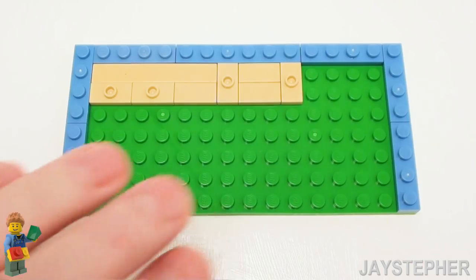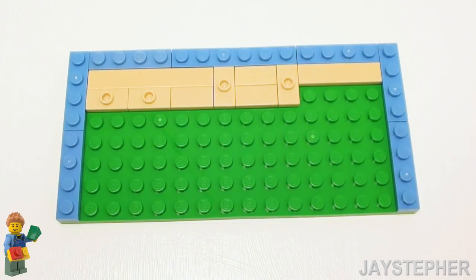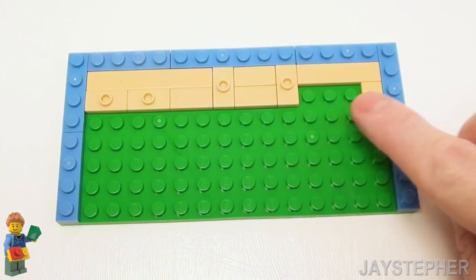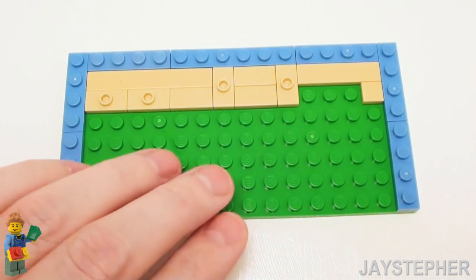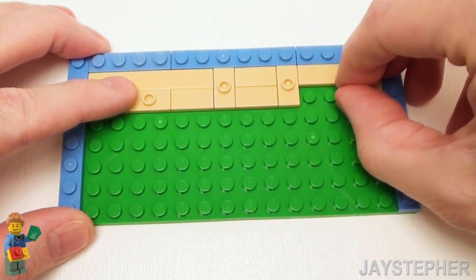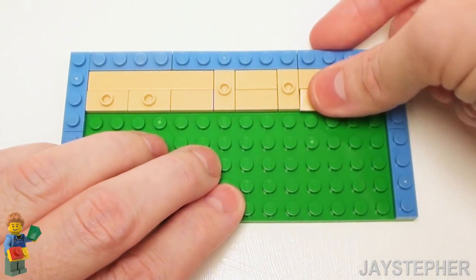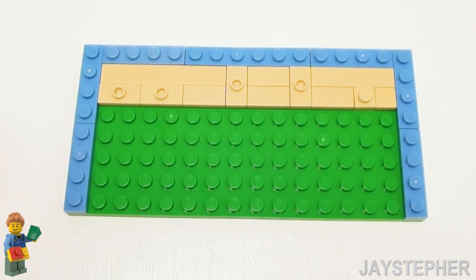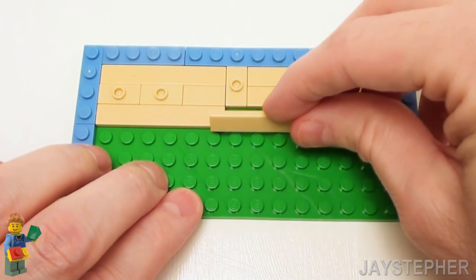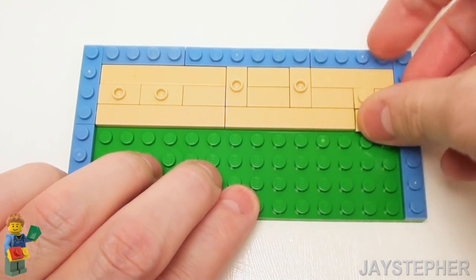Now for the top right, let's place a 1 by 4 flat tile and a 1 by 1 flat tile. Now in this area, I want to set down a 1 by 1 plate so we can attach our night table. And to finish up this row, a 1 by 2 flat tile. Now let's begin the third row with a 1 by 6 flat tile, followed by another 1 by 6 flat tile, and a 1 by 2 flat tile.